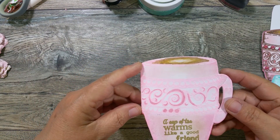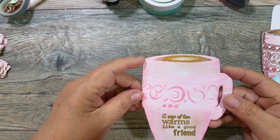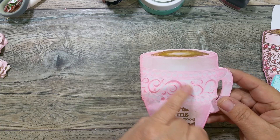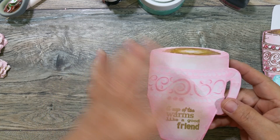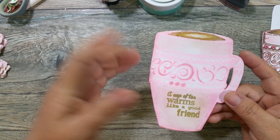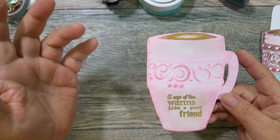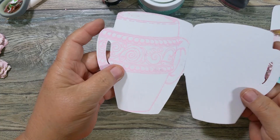This was the practice one. All I did was emboss in pink, then blended in a darker pink around the edges, and colored in with my Spectrum Noir a little bit here and there. I didn't complete this one — I thought, let me do a for-real one. I did emboss the sentiment on here: 'A cup of tea warms like a good friend.' So this can be for hot cocoa, apple cider, coffee, or tea — it doesn't matter.